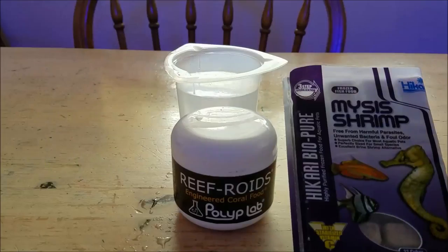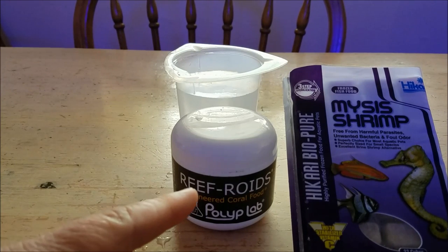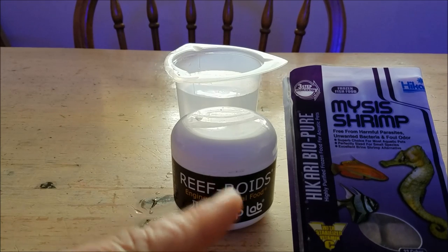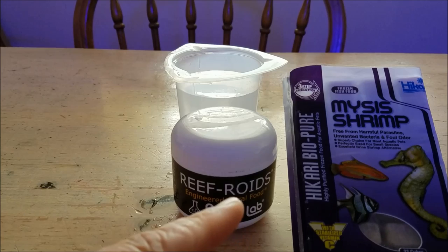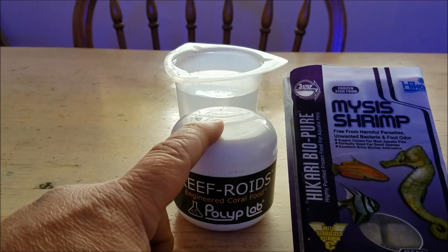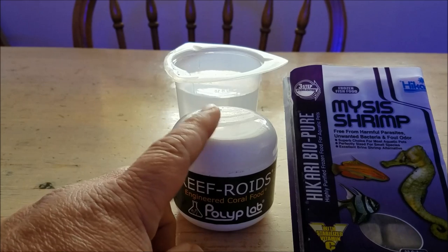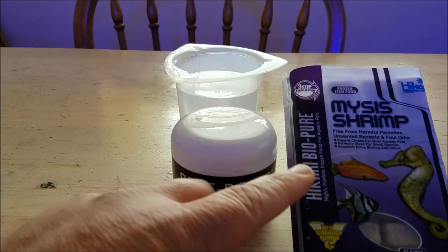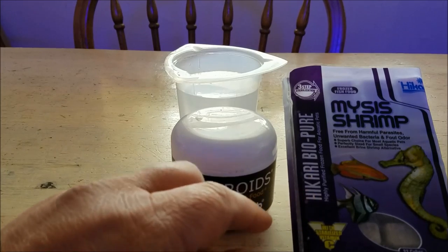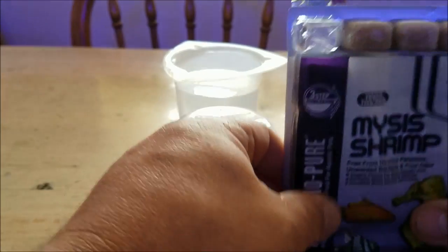So let's get on with the video and see what the corals do. For this episode, what we're going to concentrate on is Reef Roids by Polyp Labs and also mysis shrimp from Hikari. I'm going to be demonstrating the response that some corals give to the Reef Roids and what I specifically use Reef Roids to feed.